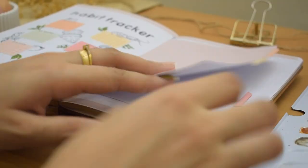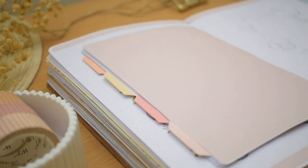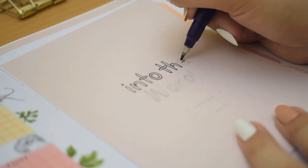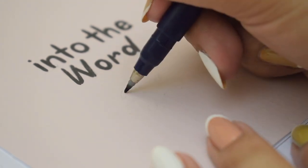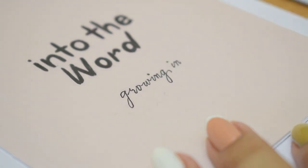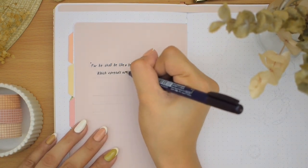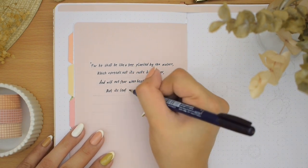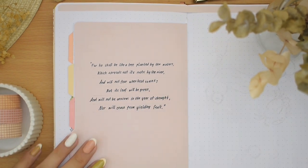I'm also gluing bigger cuts of the same size as the page to cover the front and the back. On the front, I'm writing the title on the center with the same font and the devotional plan or topic that I want to dive into next month in cursive lettering. You can find these devotional plans in the YouVersion app if you are also studying the Bible. Then on the back side, I'm writing this beautiful verse from scripture: 'For he shall be like a tree planted by the waters, which spreads out its roots by the river, and will not fear when heat comes, but its leaf will be green, and will not be anxious in the year of drought, nor will cease from yielding fruit.'